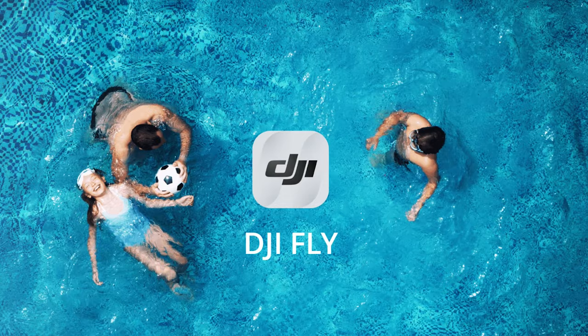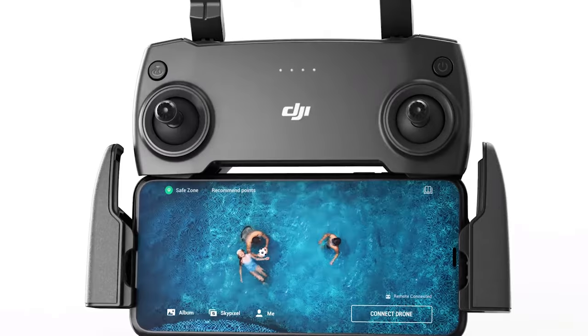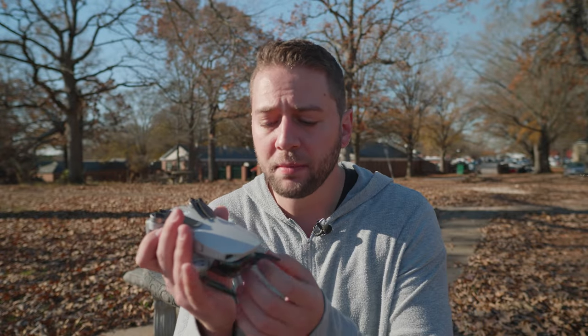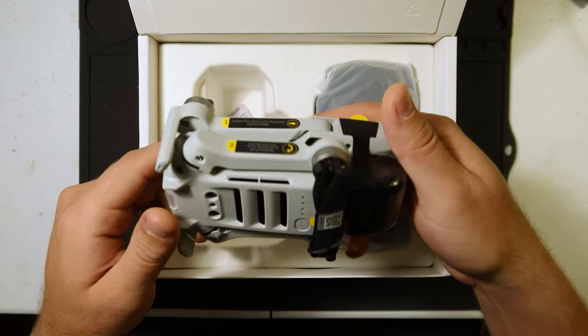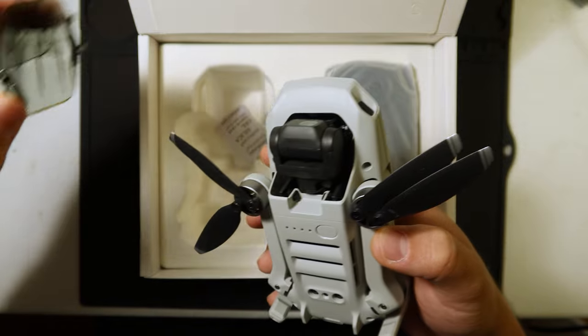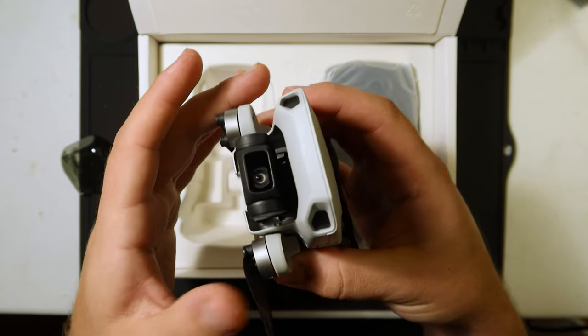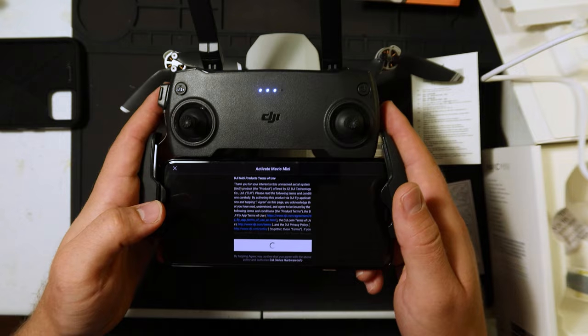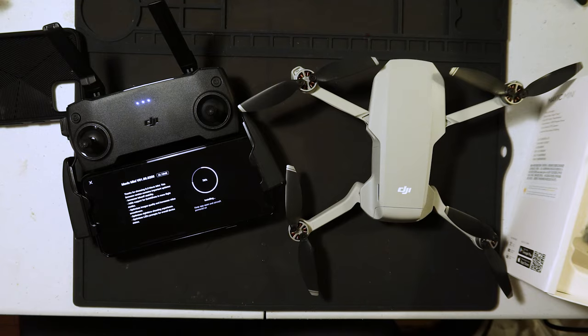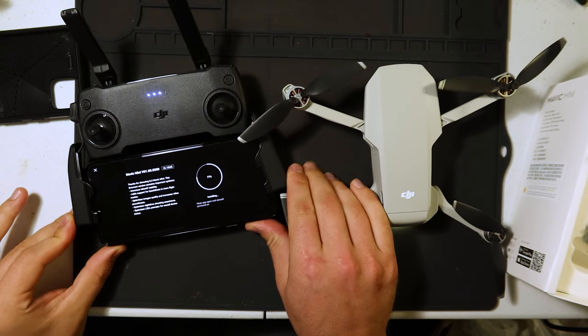We're going to get started with the DJI Mavic Mini — this is the Fly More Combo, and this will apply to you even if you don't have it. Download the DJI Fly app to whatever display device you plan to use. Not the DJI Go 4 app — that's for other drones like the Mavic 2 and the Spark. Connect it to your phone and update the firmware. That's very important to do before you take it out to the field, otherwise you'll be spending precious time and data trying to get it up to date.